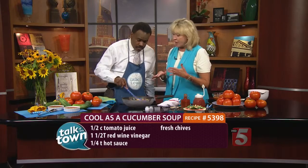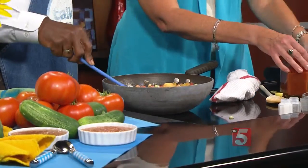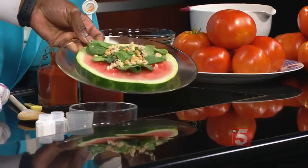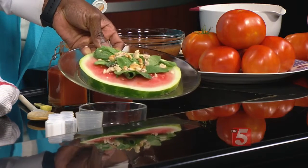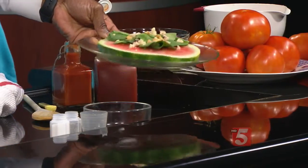We want to serve it cold and pureed. You could eat it as-is, but we just want something nice and smooth for the summer. My suggestion is to serve it with a nice cold salad — like this spinach salad. We're using a watermelon slice kind of as our plate underneath the salad, so you've got a wonderful ladies' lunch that men can enjoy as well.